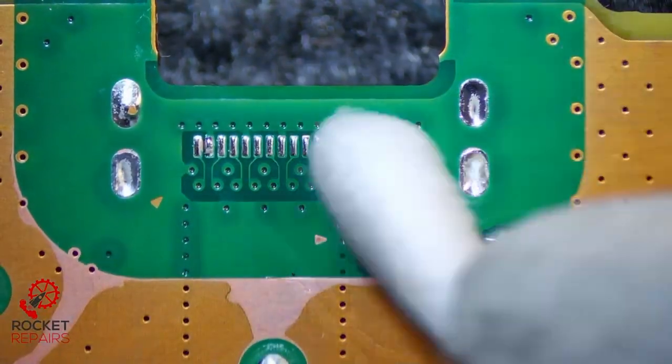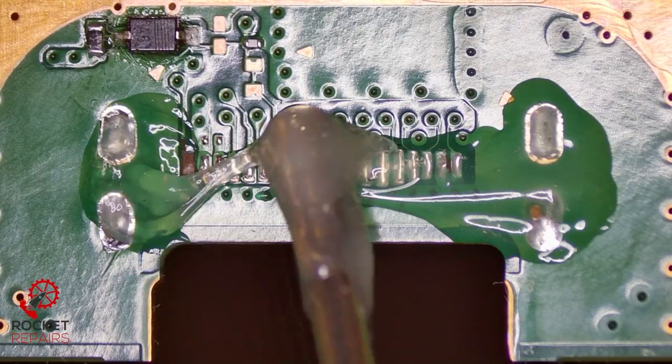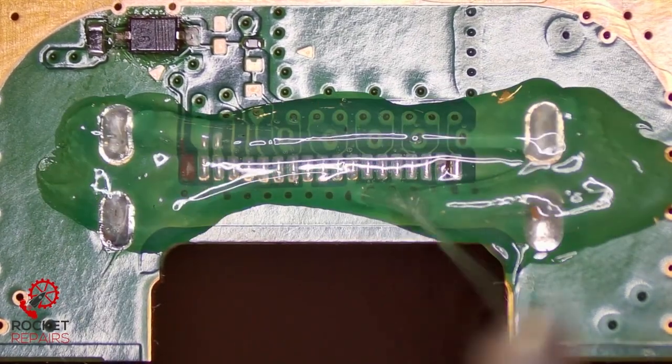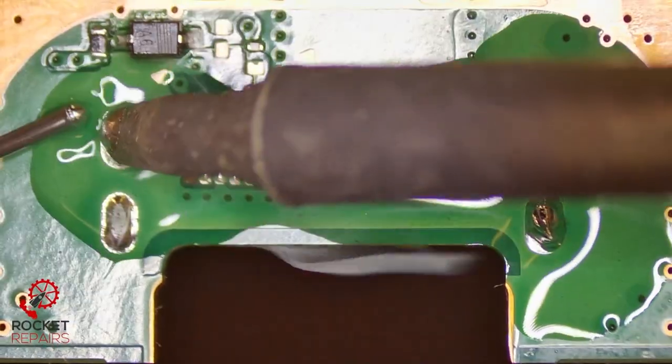There will be an updated cost for the customer for the trace repair, so I will contact them before I go ahead and make sure they're happy to pay. Let's put some flux down on the board now. I'm just going to apply some leaded solder just to make the removal process a little bit easier. I feel like the ground holes are leaded — just a little bit, enough to soak through when we apply the heat.